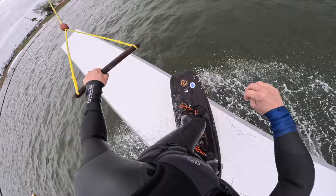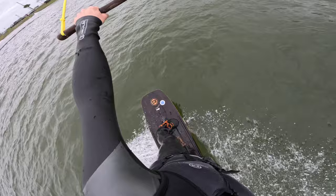Much better — we just took it to the blind. Let's go back lip. Now let's go front board.